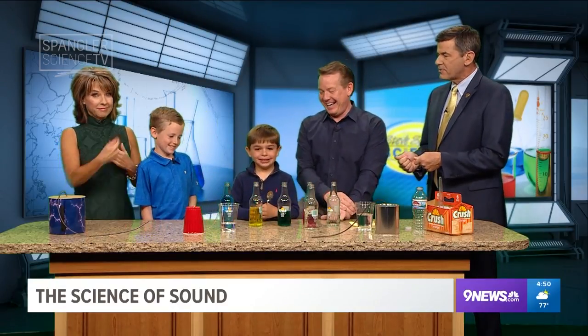Steve Spangler is always with us. He usually has no idea what he's doing, so he's brought in a couple of experts. We have Derek and Brant. What school do you go to? Wilder Elementary. And you are in ninth grade? No, kindergarten. Brant, you are? Third grade.